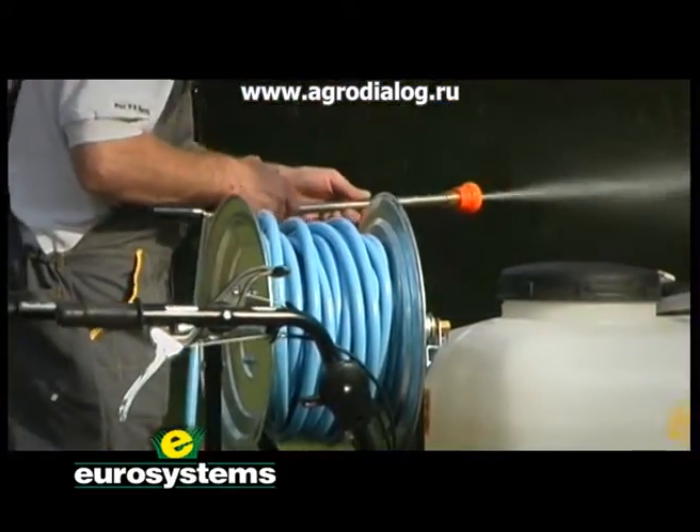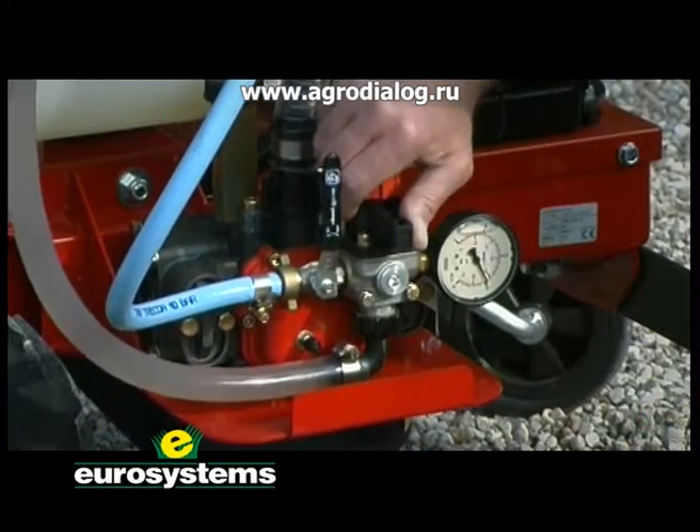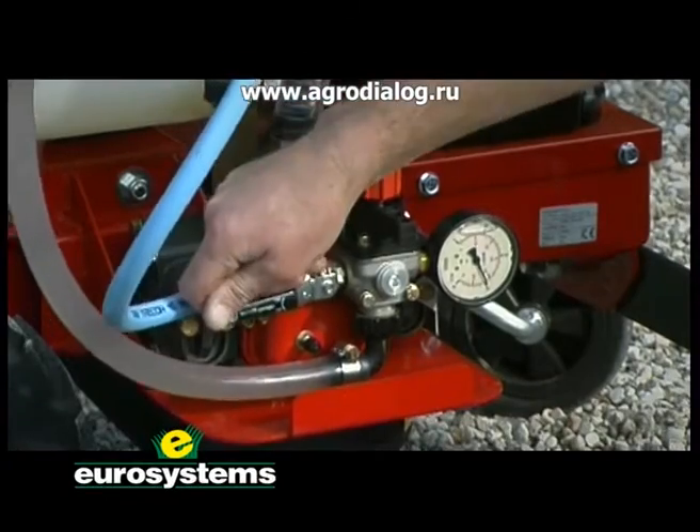The Cary Sprayer motor pump is an effective, convenient tool to spray and treat your orchard or vineyard easily and effortlessly.